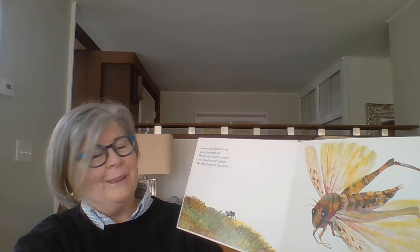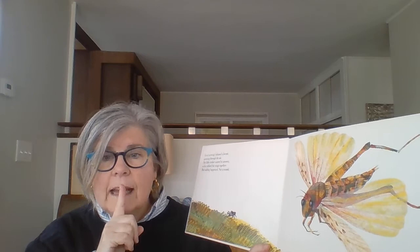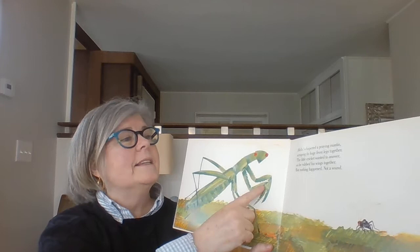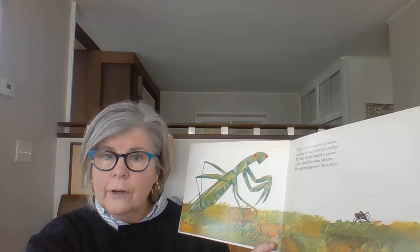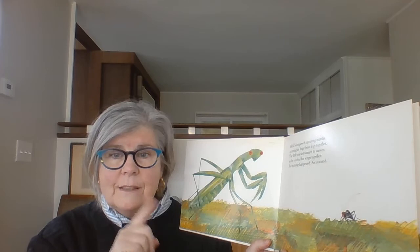Good morning, whizzed a locust, spinning through the air. The little cricket wanted to answer, so he rubbed his wings together, but nothing happened. Not a sound. Hello, whispered a praying mantis, scraping its huge front legs together. The little cricket wanted to answer, so he rubbed his wings together, but nothing happened.